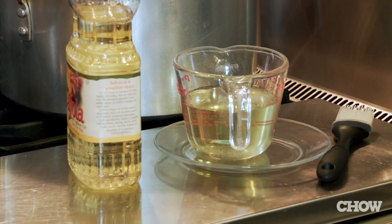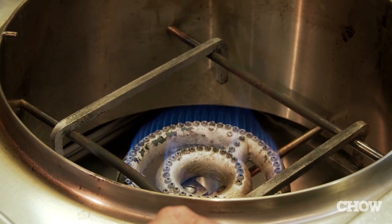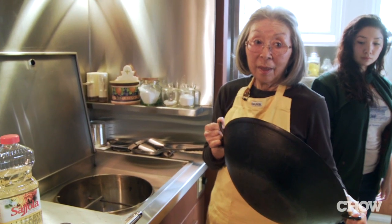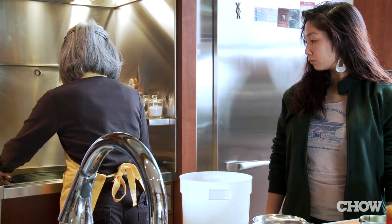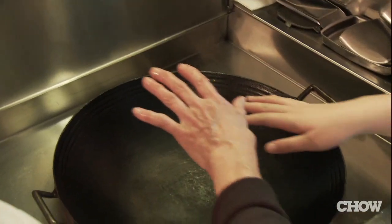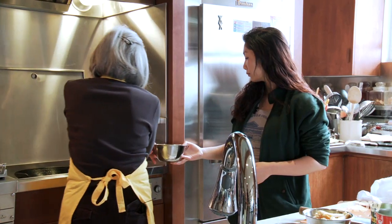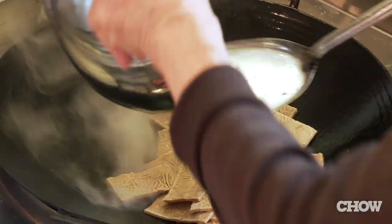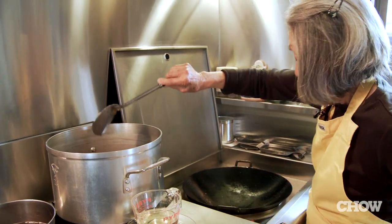I'll be using safflower oil and I'll keep track of how much oil I'll be using — I'll have one cup of oil here. Turn on the heat. This is a handmade wok made in China; it's supposed to be the best wok to use. Pour about a tablespoon of oil there. When you make ratatouille, you cook each ingredient separately and then put it in a pot together — making jai is very similar to that method.